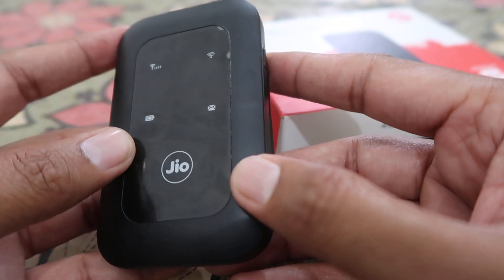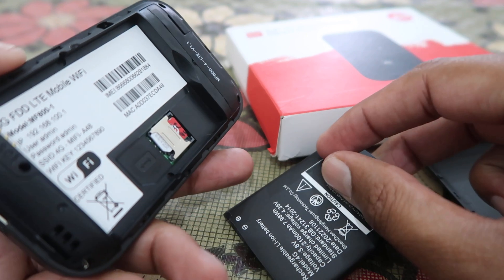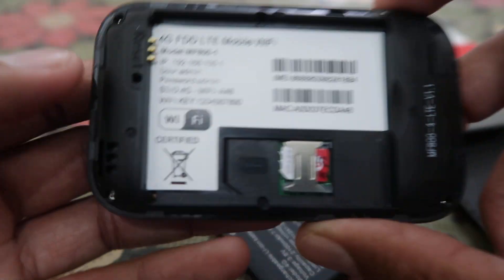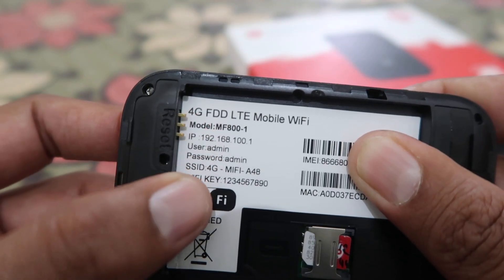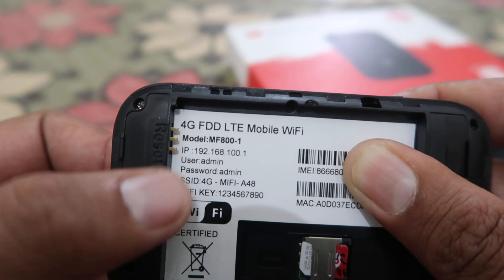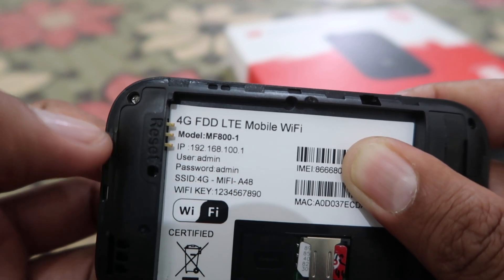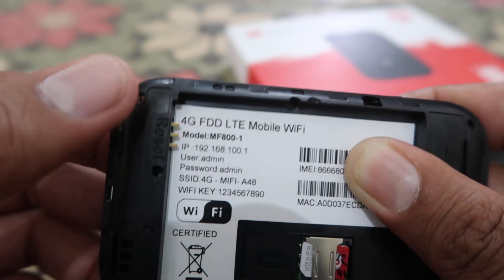You have to remove the battery first, and then you have to insert the SIM card. Keep in mind that there are a few details given on the device — you have to check them out. This is the IP address, this is the username and password, this is the SSID, and this is the WiFi key.